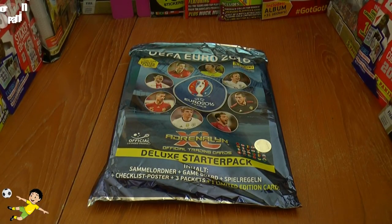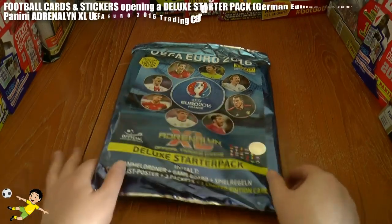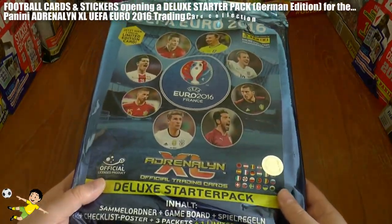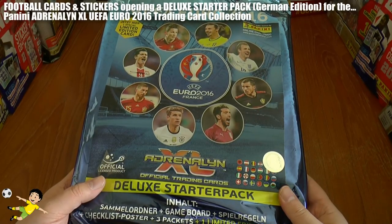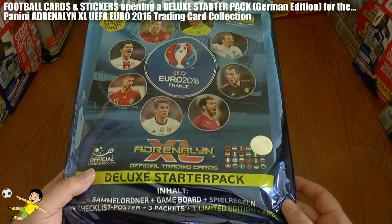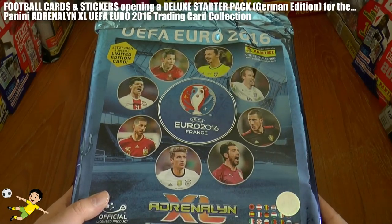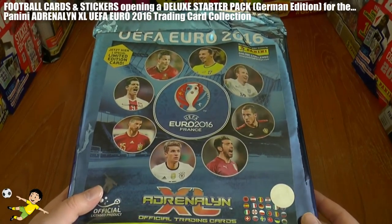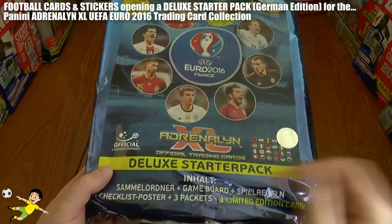Hi guys, football card stickers here, and welcome to an opening review of the deluxe starter pack for the Panini Adrenaline Excel UEFA Euro 2016 trading card collection. This is the international edition, on sale in Germany.